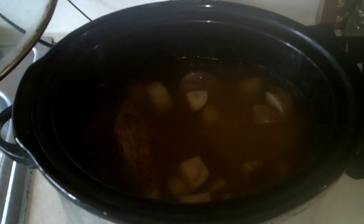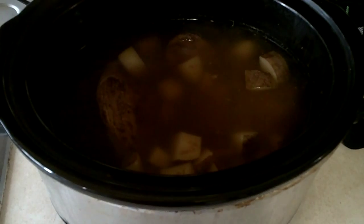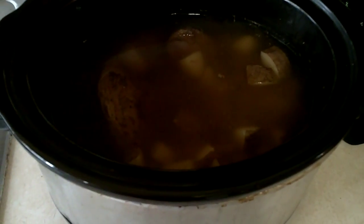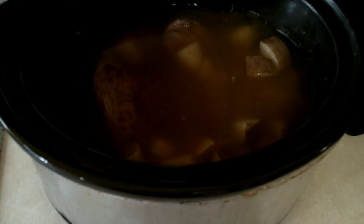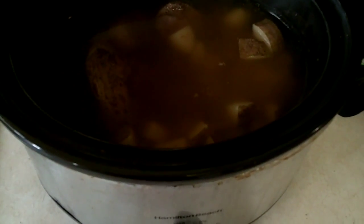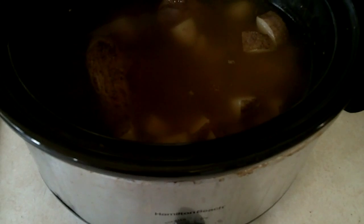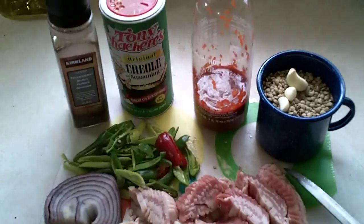I have elk roast in here that I harvested back in February, with a few potatoes. I braised the roast in a real hot pan, seared all the sides, then threw them in with about a quarter cup of water, three small potatoes, some black pepper, some salt, and it's just been slow cooking all morning.